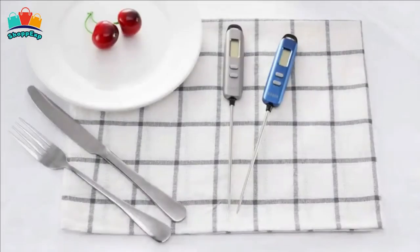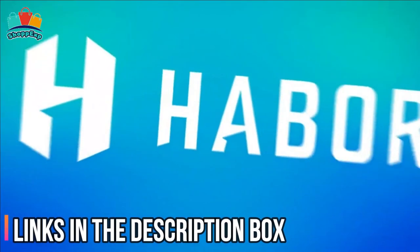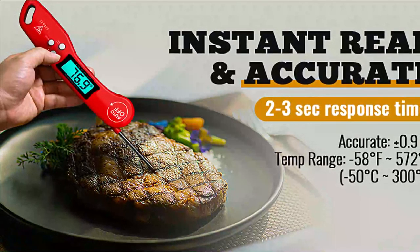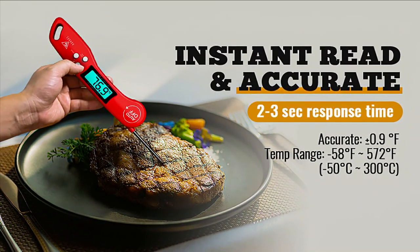Once finished, you can hook the food thermometer to the wall. This kitchen meat thermometer comes with a protective sheath, making it easy to carry or store. This thermometer is available on Amazon. For any information about all these products, visit the links in the description box. Thanks for watching — goodbye.